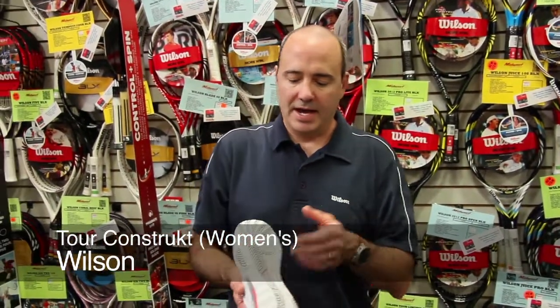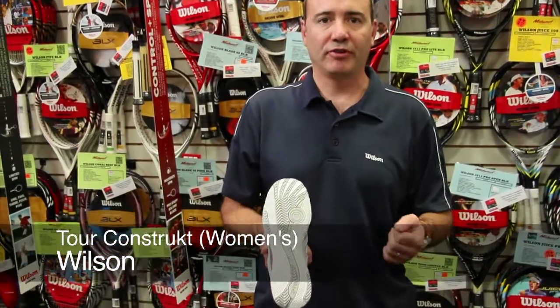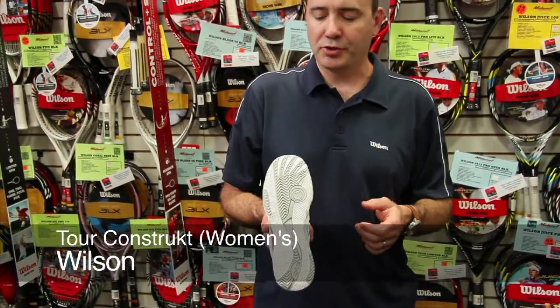Wilson Construct women's shoe — a great new shoe from Wilson this year. The outsole is made of a Duralast outsole with a herringbone pattern, making it great for all court surfaces. You can wear this on hard courts, clay, or hard true.